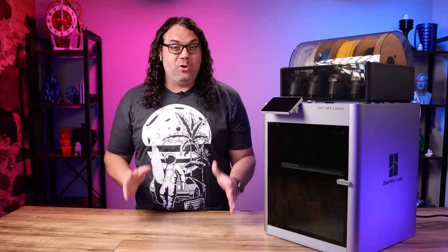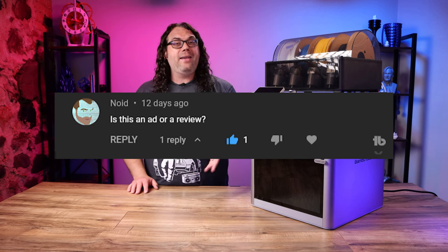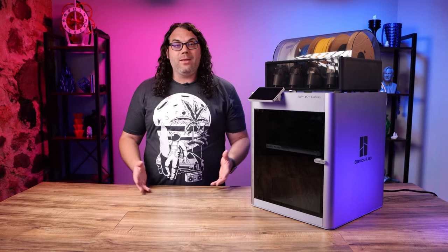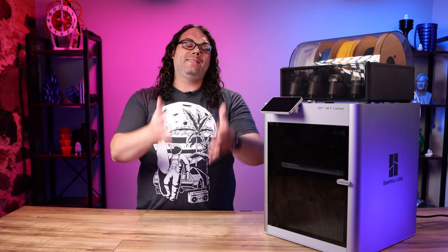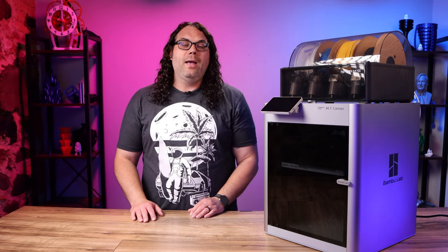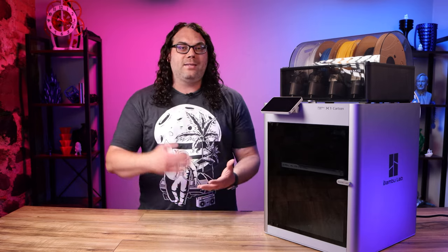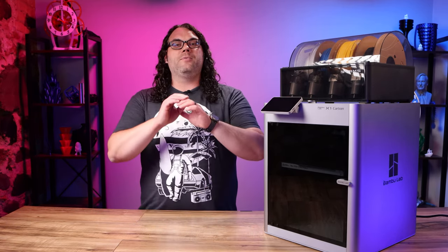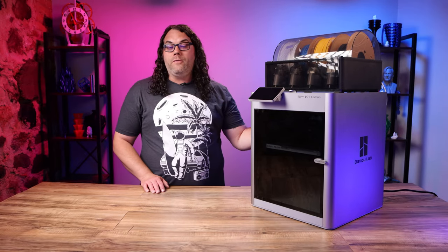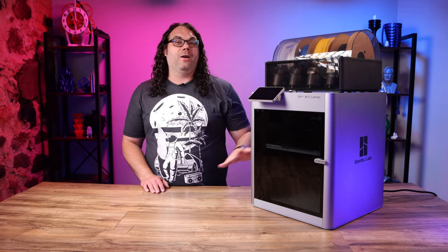The next question comes from Noid. Noid asks if my last video was an ad or a review. Well, it was neither — it was a first look at the Bambu Lab X1 Carbon, which I was super excited for, and I still am. This printer is literally a game changer in the 3D printing community, and it's going to cause other companies to do double takes and make their stuff even better. As you can tell by the almost 5.2 million dollars in backers on Kickstarter, a lot of people are excited about this printer too. I'll probably do a full review later on.